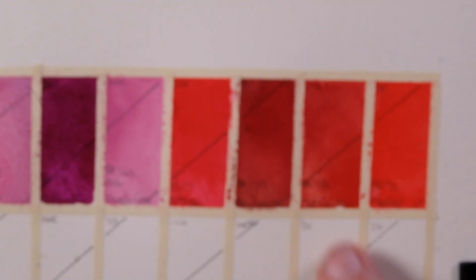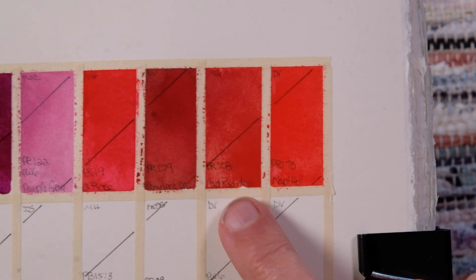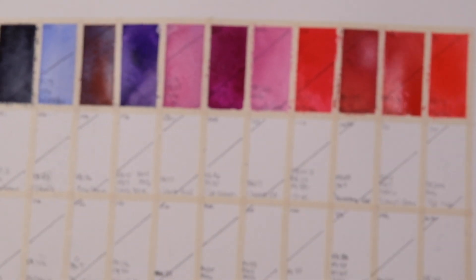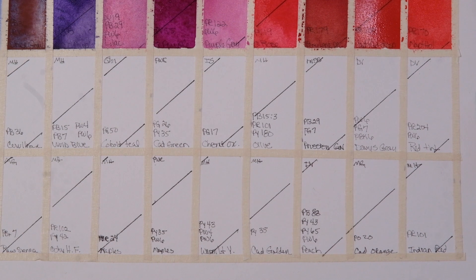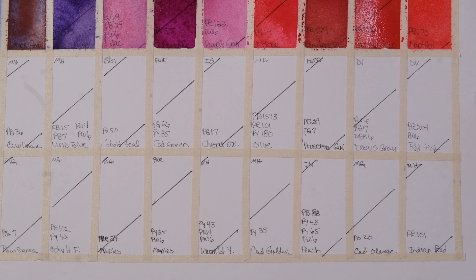The last two were Cad Red Deep — PR108 — and Natfall by DaVinci. This was M. Graham, this is DaVinci, PR170, Natfall. Mixed row down. We're going into Red Tint, which is one of DaVinci's new colors for their spring collection — PR204, PW6. I really like this color, it's quite pretty. It matches my color inspiration well.